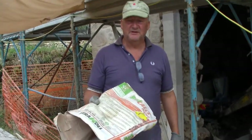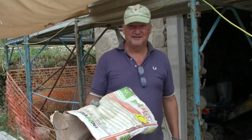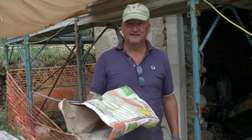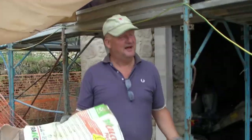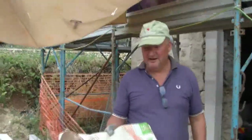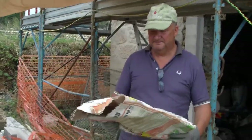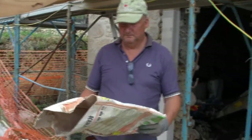It's 14 euros a sack. Because I've got a building company we get a discount — a nice 33.5% discount on this. We've used a lot of these bags, and today we got an extra 3.5% more discount when we collected it.